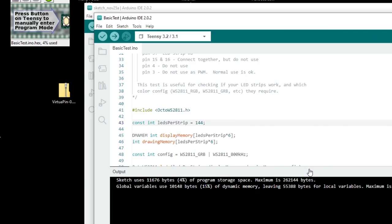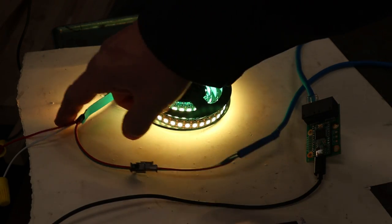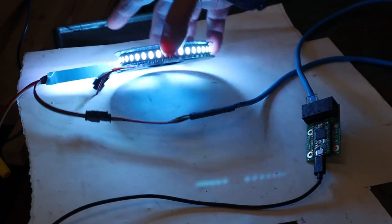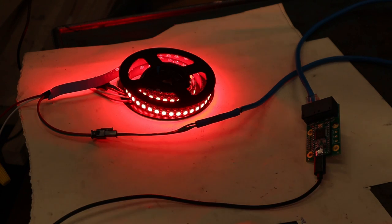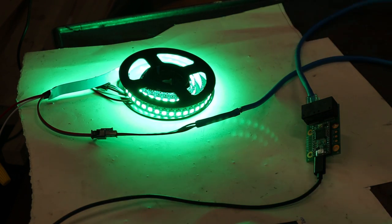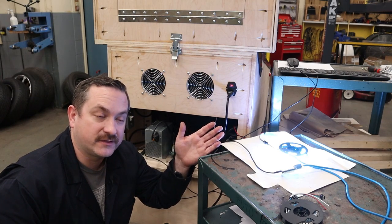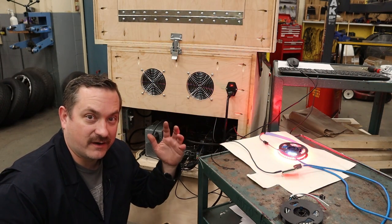Alright, there you go — you can see that entire strip is lit up with no dead spots. It's changing colors and going all the way to the end. If you weren't sure, uncoil it and make sure it goes right to the end. So I know this strip is good and I can start cutting it up and putting it into my pinball cabinet. Now I have the other addressable strip to test.